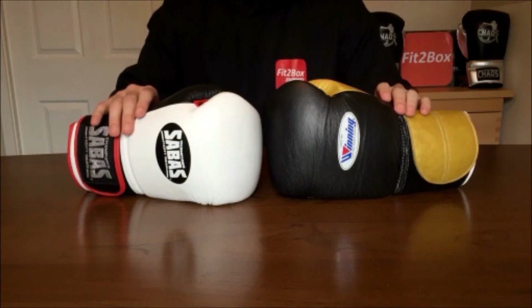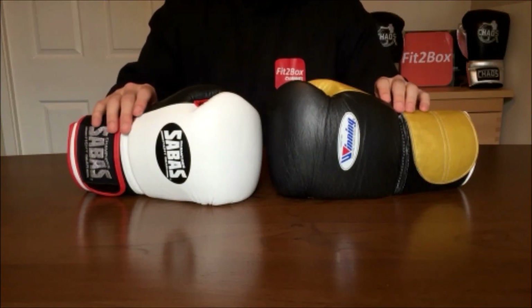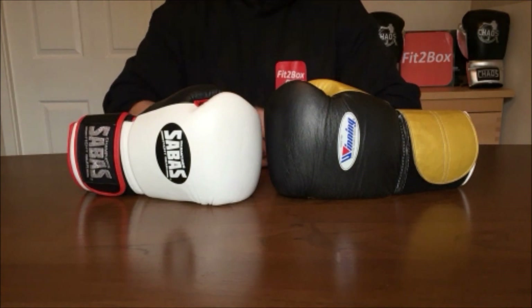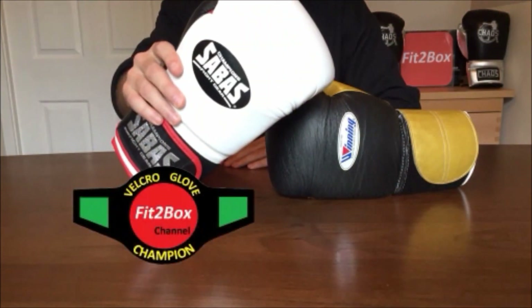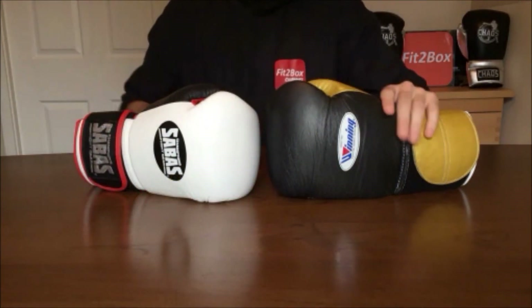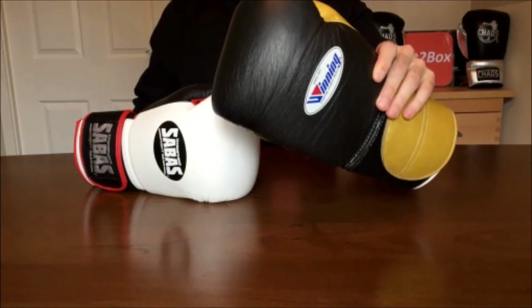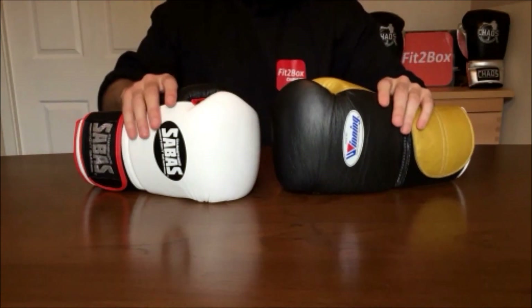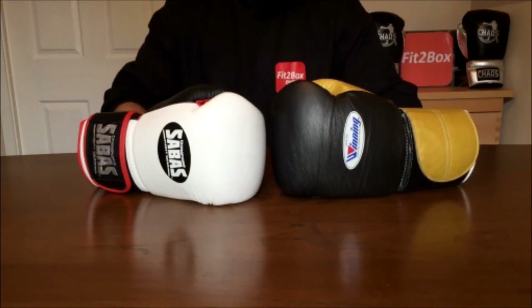Hello and welcome to Fit2Box channel. Today I've got a Velcro belt Fit2Box title matchup between the Champion, the Sabas Super Soft Glove, and the Challenger, a pair of Winning custom gloves in black and gold.